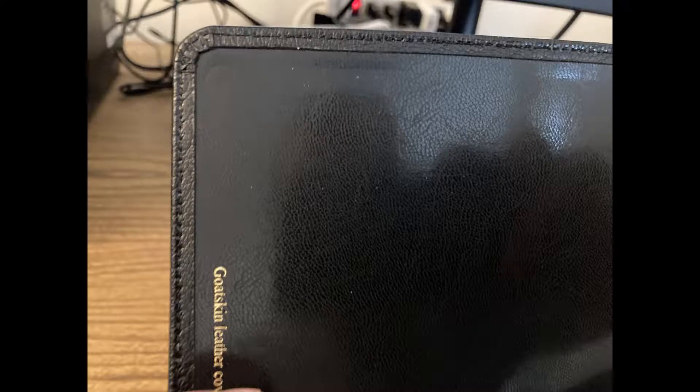You can see the tab of the edge lining here. There's a look at the corner work — it's very good. I've heard other reviewers say Cambridge is the most consistent publisher when it comes to their quality. You may find nicer ones from other publishers, but Cambridge is most consistent. I'll leave that determination up to others who have had more premium Bibles than me.